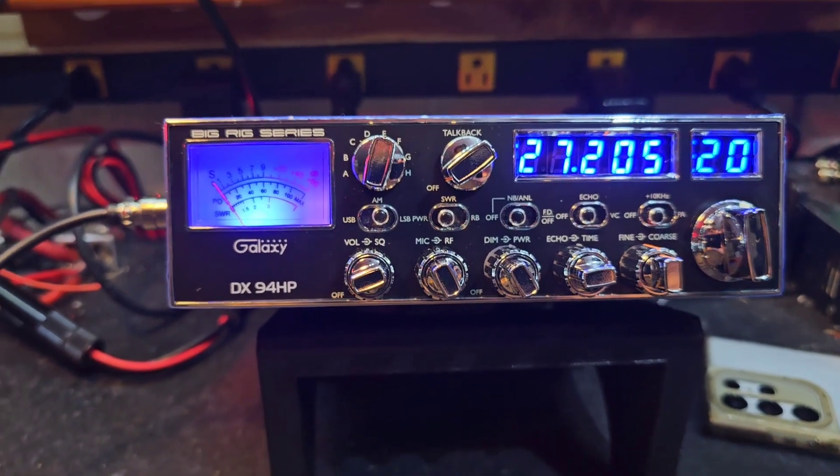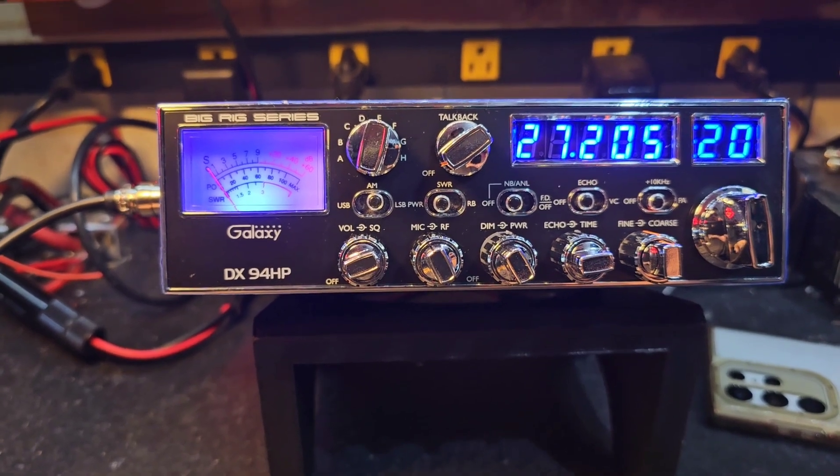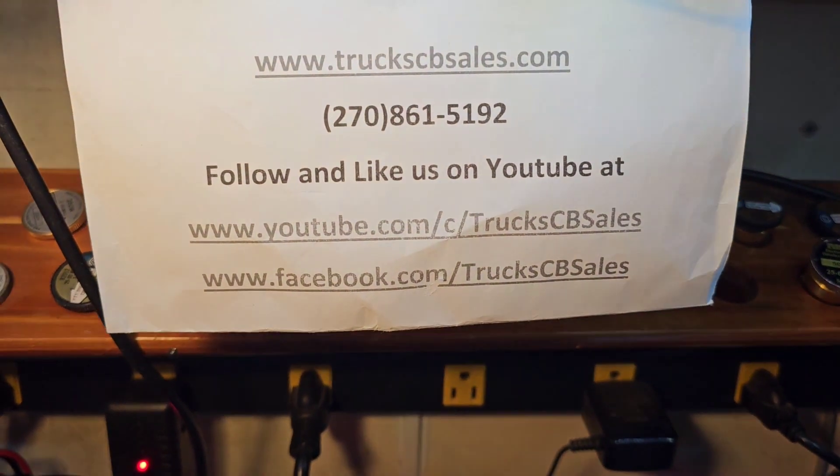Alright Eric, it's ready to head down to you. I appreciate it, and again hope you have a great birthday. If you see Eric out today, wish him a happy birthday from Truck at truckscbsales.com.